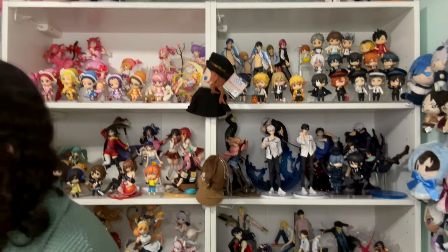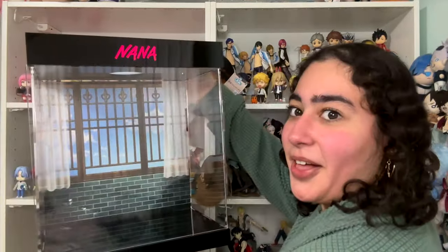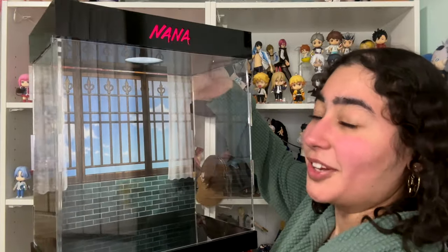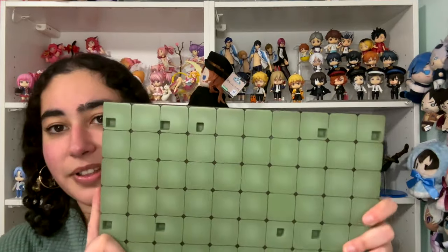How do I put on the actual display case? There's another little base. I think this is the bottom because it has the little non-slip things and these slots where the acrylic panels fit into the base. I got it! Before I close the case I have to put the figure in first, but I wanted to show you — this top part with the Nana sign is actually the top cover. That's what it looks like.